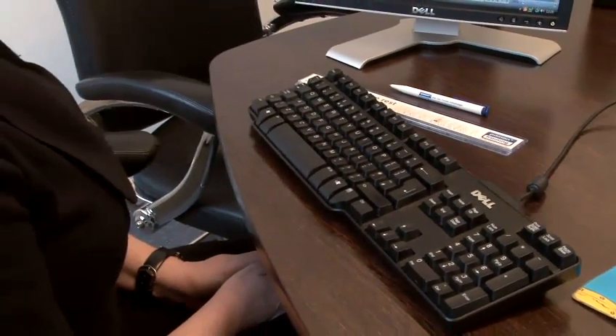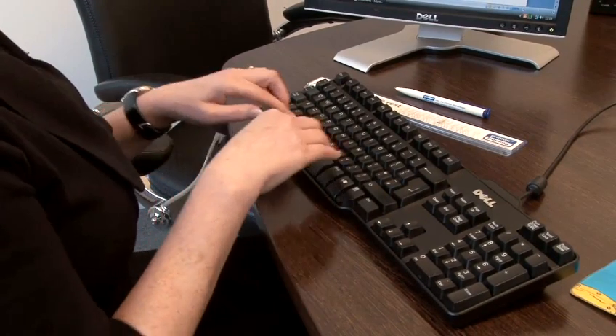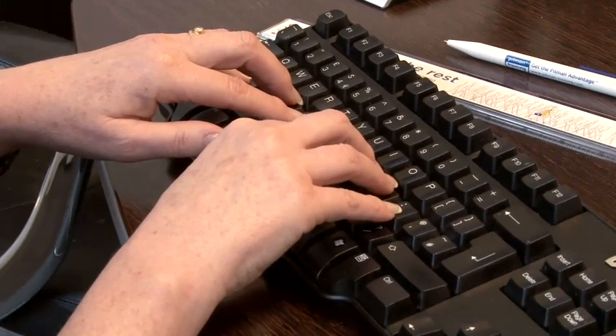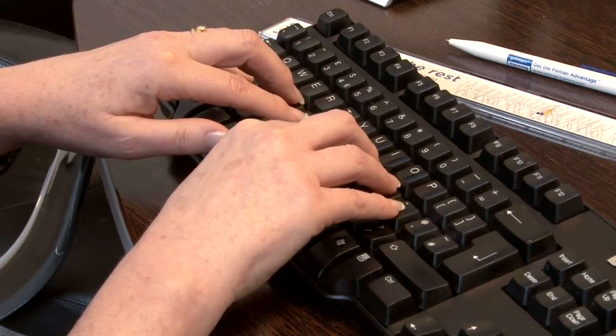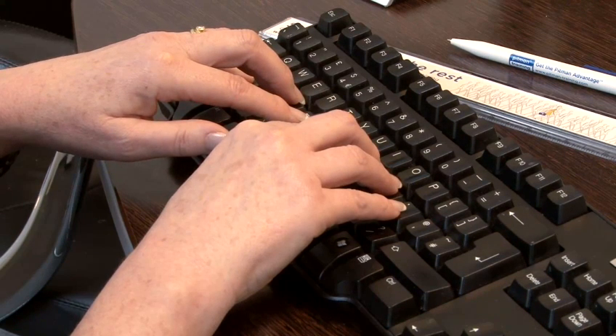First of all, you need to make sure that you are typing properly — that is, using all fingers on both hands and not just two fingers. If you don't learn to type properly, your typing speed will always be around 35 words per minute or less, whereas a good employable speed is at least 50 words a minute.